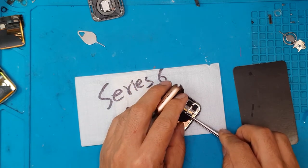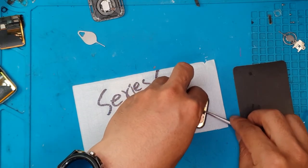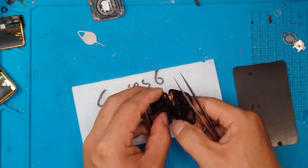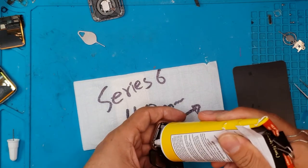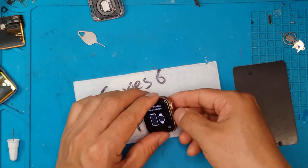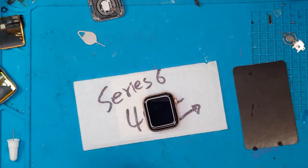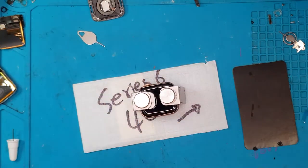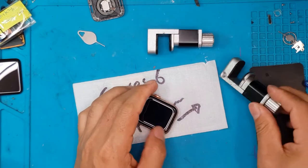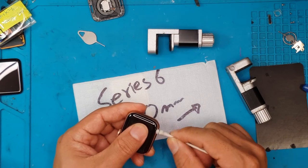We're in the final phase now — we're going to marry the display to the chassis. This also requires fresh glue to be applied to the chassis, then pressing them together. These are just clamps to cure the glue and let it dry, making sure everything is intact. Then we remove the clamps and clean up the excess glue that's been pushed out when you press them together.